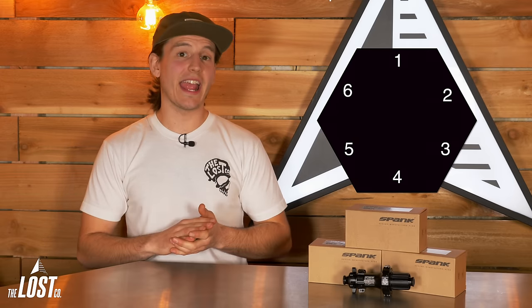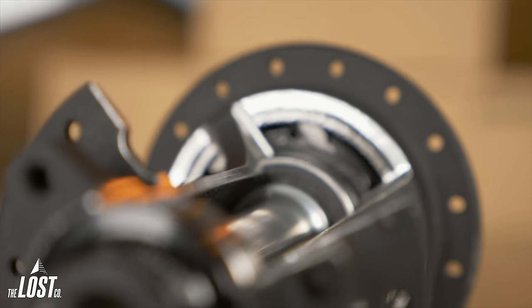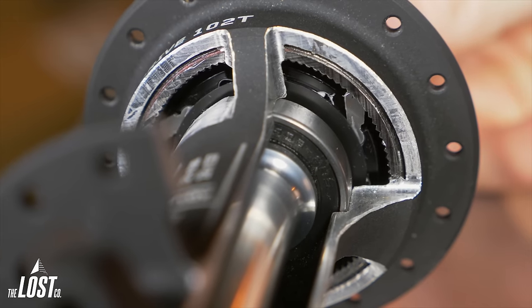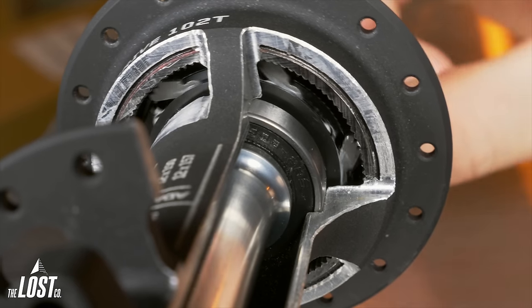The word hex in geometry and mathematics means six, and the hex rear hub has six independent pawls. Each pawl has three steps which mesh with a 102-tooth ratchet ring, creating a super quick 3.5-degree engagement. When the pawls engage there are 18 points of contact with the ratchet to make the pawls super strong and hold some serious power.